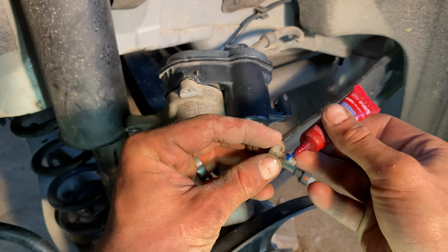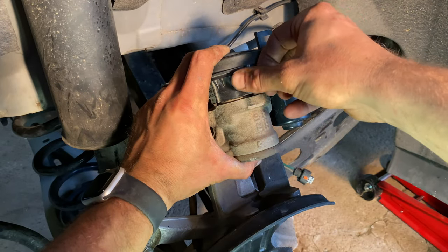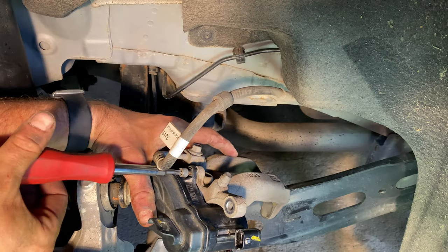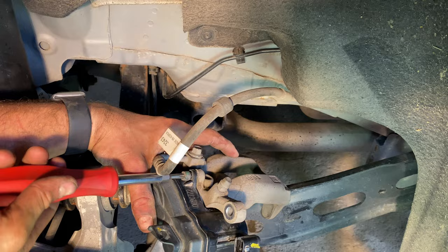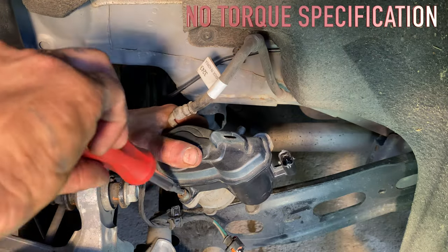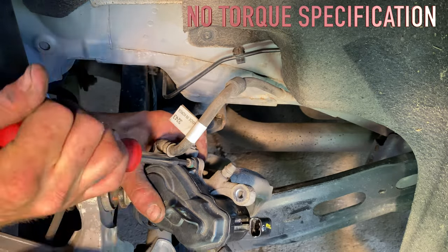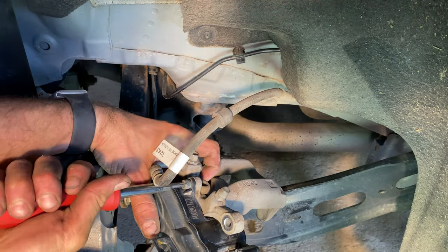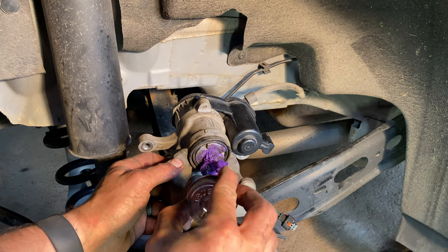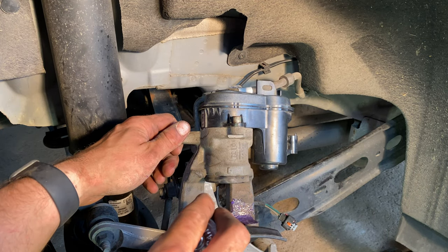Place thread locker on the screws for the electronic parking brake and return both partially screwed into the electronic parking brake assembly. Tighten both screws into place with a T30 Torx screwdriver, hand tight. These do not have a torque specification and should not be over-tightened to avoid damage to the plastic. Apply brake lubricant to the face of the brake caliper piston and the ear of the brake caliper where the outside brake pad sits.